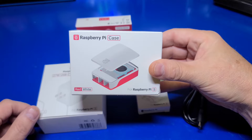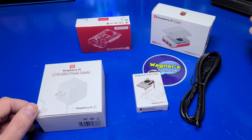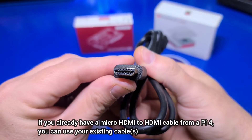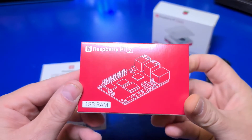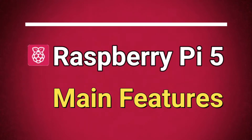While a case isn't required to use the Pi 5, it's also a good idea to pick one up to help protect it from accidental drops or damage. I'm sure there will be many other options in the future, but for now the official Raspberry Pi 5 case is a decent start. However, I did find an issue with this case when being used with the Active Cooler, and we'll discuss that in a few moments. Like the Pi 4, the Pi 5 uses a micro HDMI port, so you'll need one or two micro HDMI to HDMI cables depending on how many displays you plan to connect. And last but not least is the Raspberry Pi 5 itself — the one I picked up was the 4GB model, but they go up to 8GB.